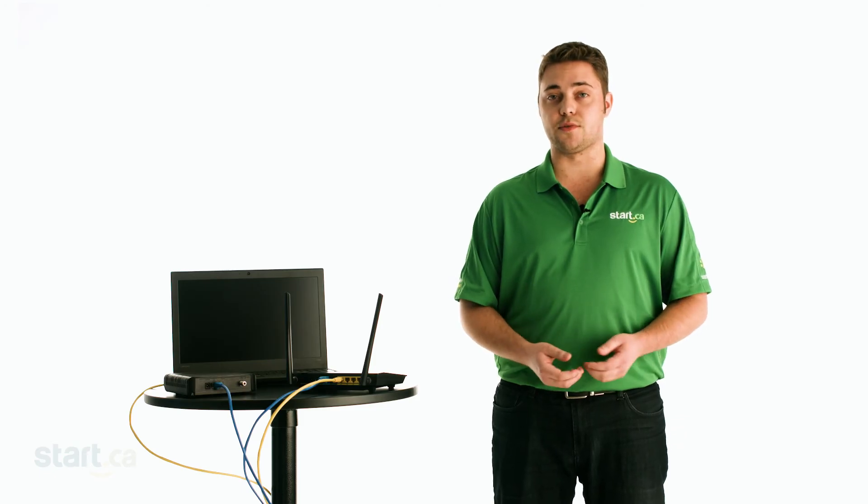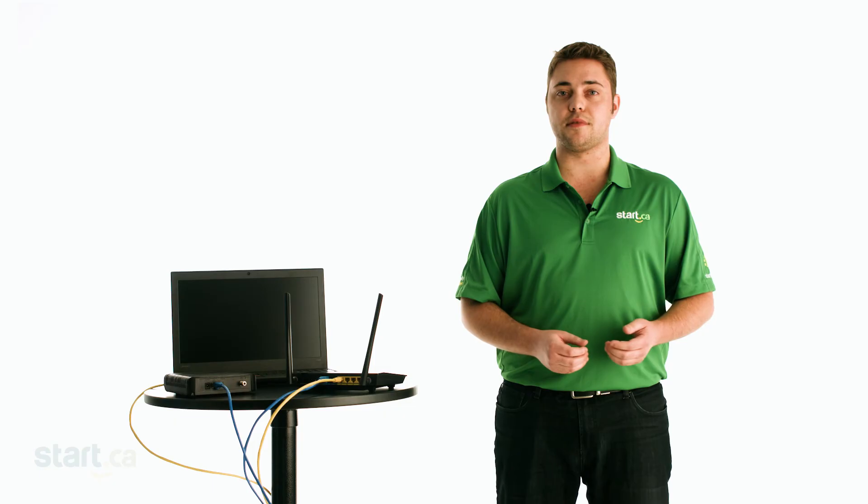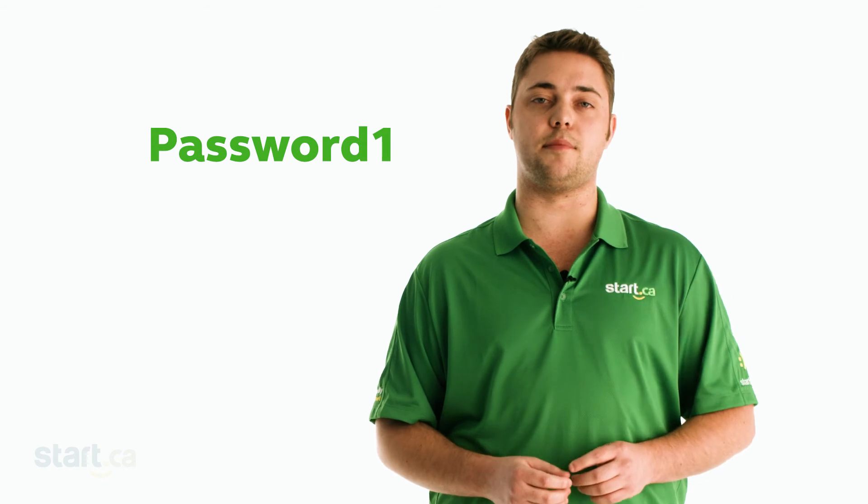Now it's time to set your Wi-Fi password. Your Wi-Fi password may be referred to by a number of names — passphrase, security key, and pre-shared key are common. Generally, you want to create a password that's 8 to 16 characters long and contains both upper and lower case letters and at least one number.